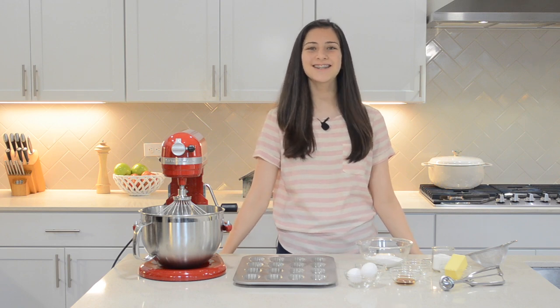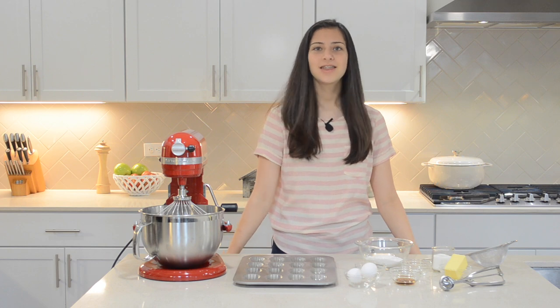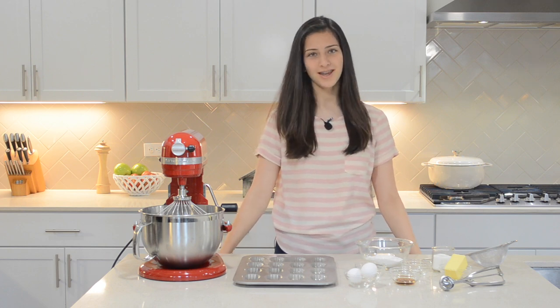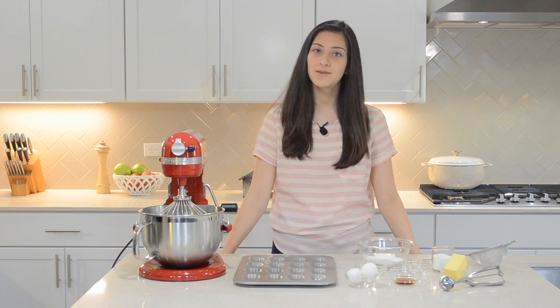Hello guys, it's Aubrey from the Corrigan Sisters, and today we have a special trick for you. We're going to be making French Madeleines. These are light, airy, buttery cakes with a crisp, golden edge. These are delicious and they're sure to be a showstopper.